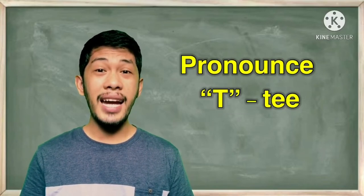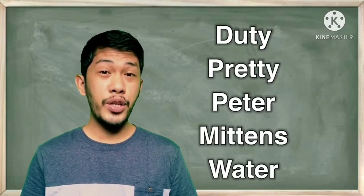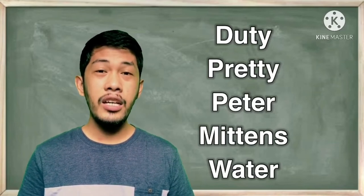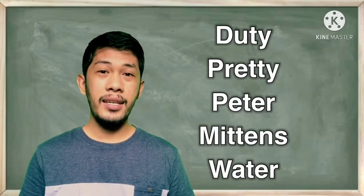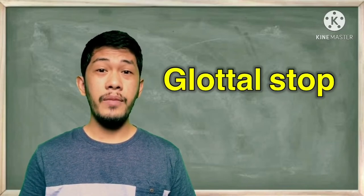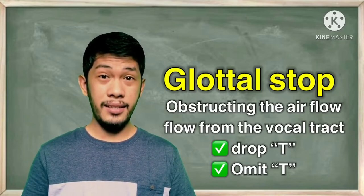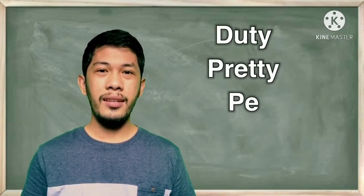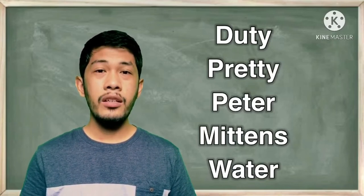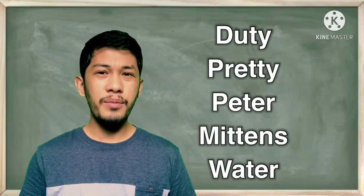Tip number three: pronouncing T as T, or simply drop it. The following words are: duty, pretty, Peter, mittens, and water. Let's try the full T sound: duty, pretty, Peter, mittens, water. The next method is the glottal stop — produced by obstructing airflow in the vocal tract, or literally dropping, eliminating, or omitting your T. It's a bit tricky, but as time goes on we'll just get used to it.